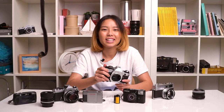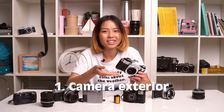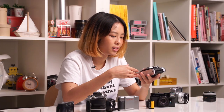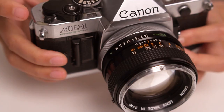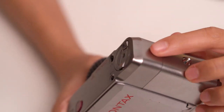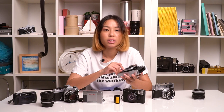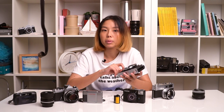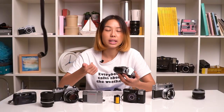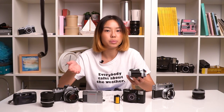The first thing that you look at is the exterior of the camera. You will look at whether the camera's exterior looks fine or not, whether there are paint chips, scratches, or dents. Paint chips and scratches are actually rather common because the cameras are probably older than you. But one thing to watch out for is large dents, chips, or cracks because that might mean the camera has been dropped.